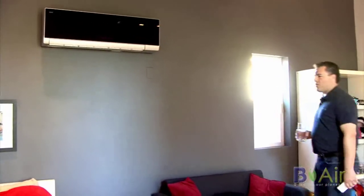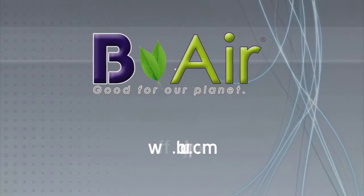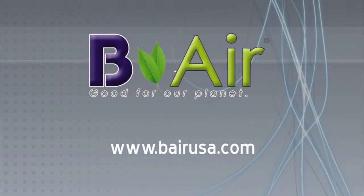So if you're looking for an affordable and eco-friendly way to cool or heat your home, B-Air's ductless mini split systems are the right product for you. To get more information, visit www.BRUSA.com.